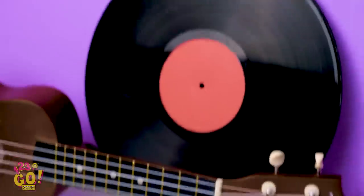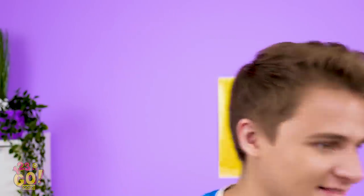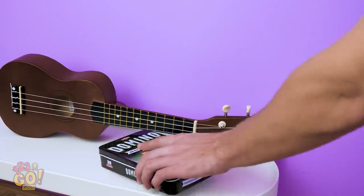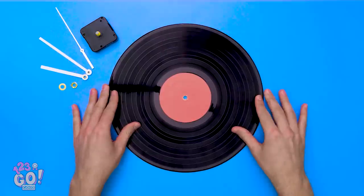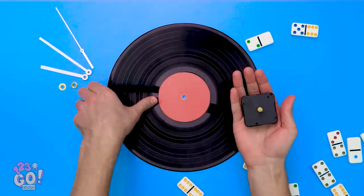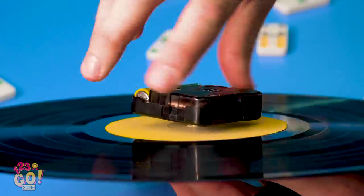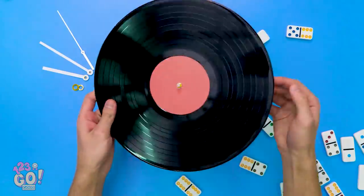Whoa! Alright Kevin, let's think outside the box here. Have anything around the house you can use to fix the clock? Kevin's brain is definitely buzzing! For this hack, you'll need a record and some dominoes. Take the ticker from the clock that holds the battery and stick it to the hole in the middle of the record. If you turn it a couple times, it should fit right in quite nicely.